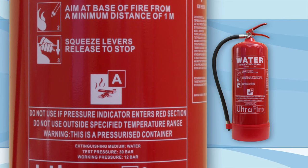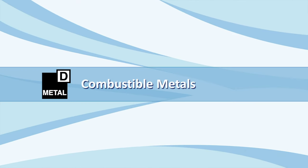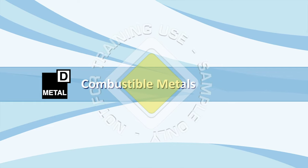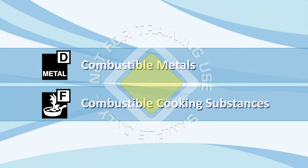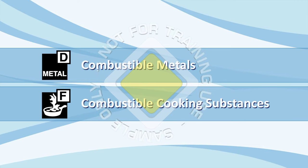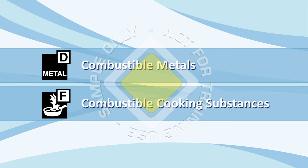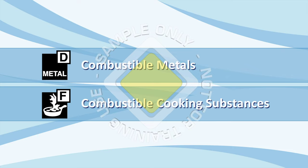As a final point on extinguishers, it is worth noting that there are two other classes of fires. The first, class D, refers to fires involving combustible metals, and these fires are fought with special dry powder extinguishers. The second is class F, and this class refers to fires involving combustible cooking substances such as hot fats and oils, and there are specialised extinguishers for these fires.